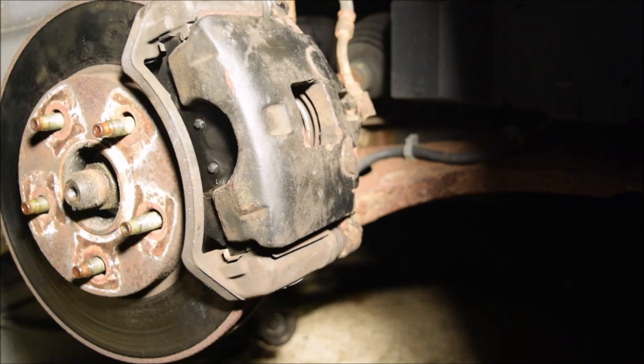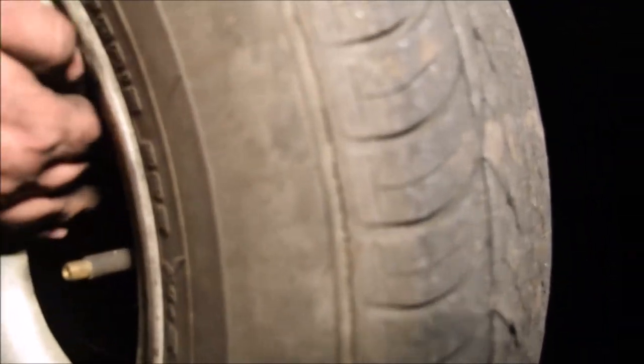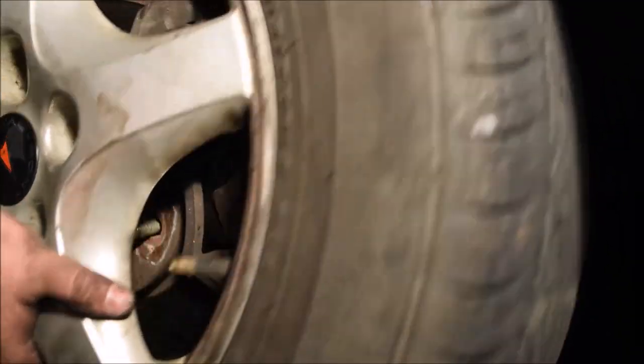Once you have that caliper back on and brake pads on, you just put that tire back on, and you repeat this on both sides — just hope you don't have the issues I've had today. This car, as big of a blessing as it was to get, has been nothing but trouble every time we've done anything with it.